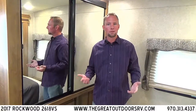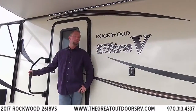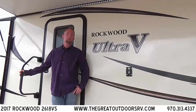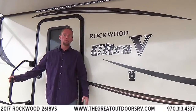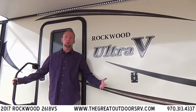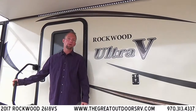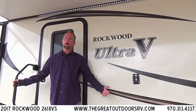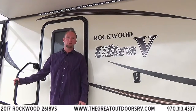That'll wrap it up on the very first V-Cross we've had here at the Great Outdoors RV Company. Thanks for visiting — this has been our first Rockwood Ultra-V, essentially a smaller version of the Rockwood Windjammer. We'd love to show it to you or any of the other campers we have in stock. Visit us on the web at GreatOutdoorsRV.com or stop by anytime and ask for me — my name is Ryan.